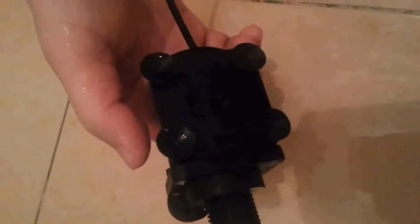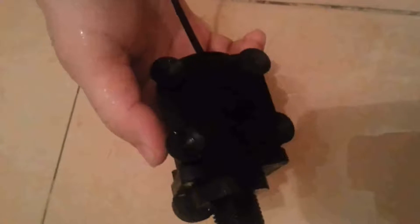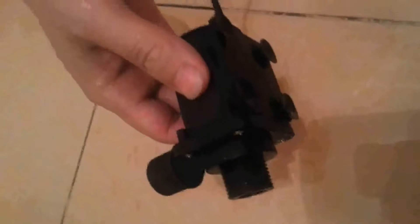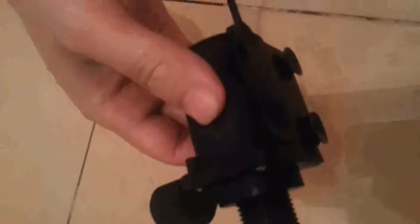By the way, this pump has 4 suction cups on the bottom. So it's easy to attach to a container or easy to remove. It's useful for family, industrial, or medical use.